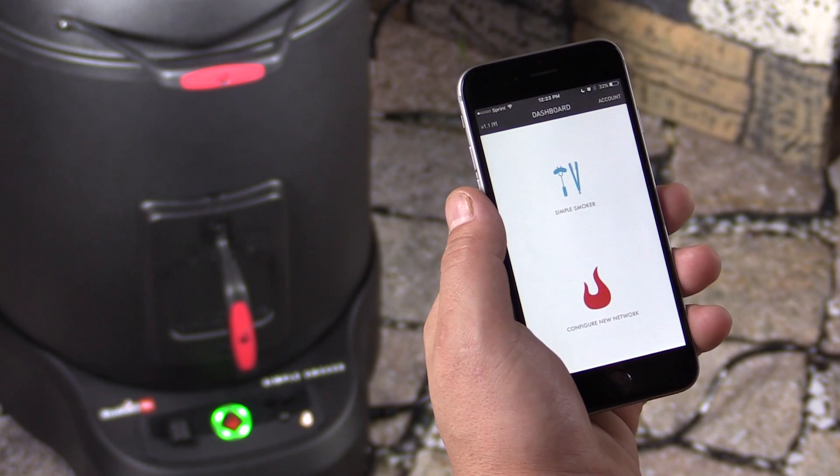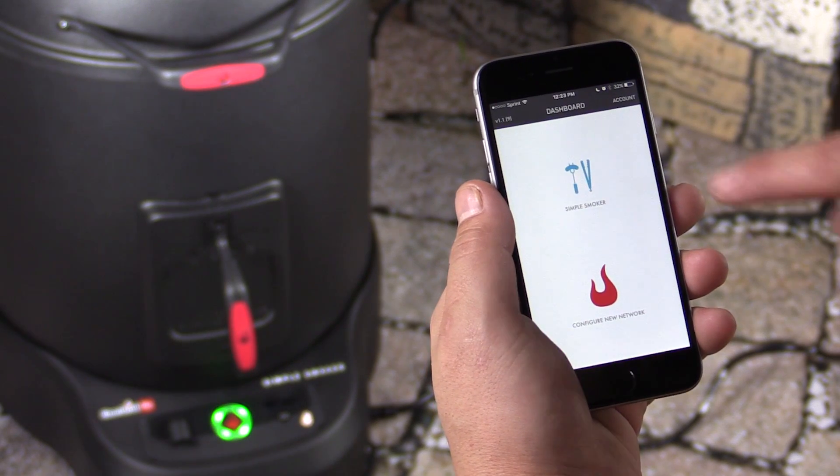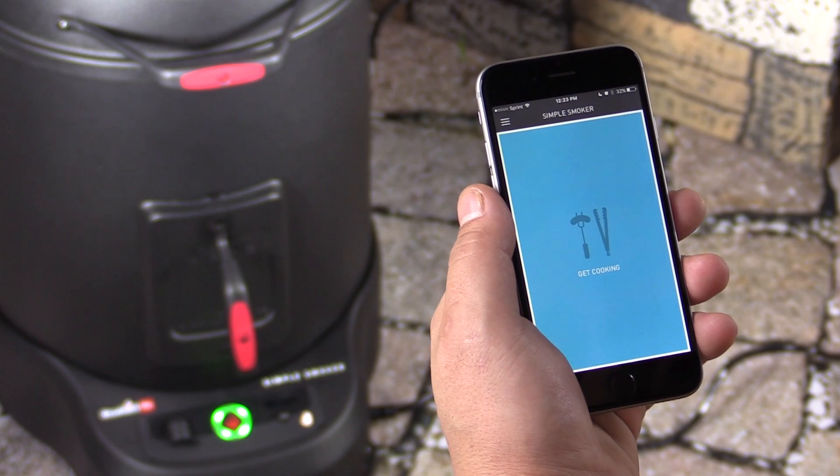After properly setting up the network on your new Simple Smoker, you'll see it in the dashboard. Go ahead and simply tap on the icon, and then you'll be taken to the Simple Smoker's home screen.